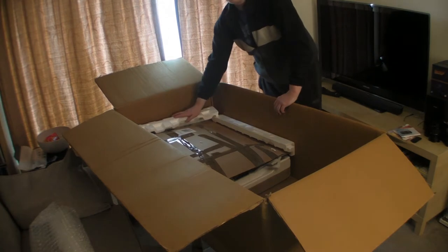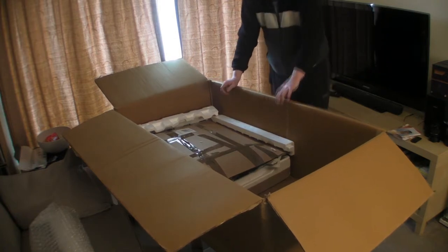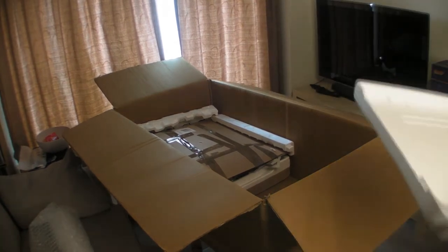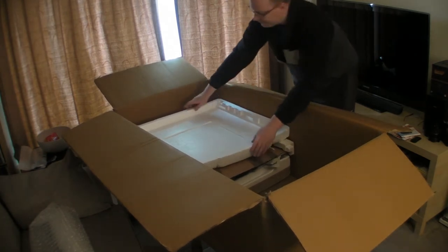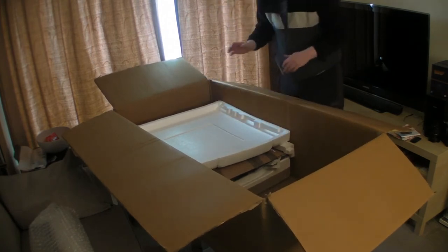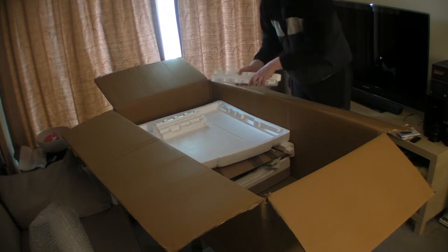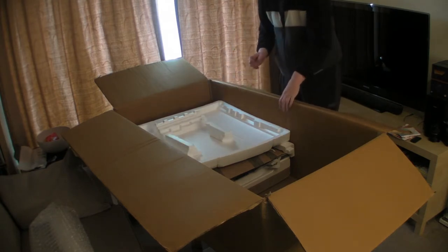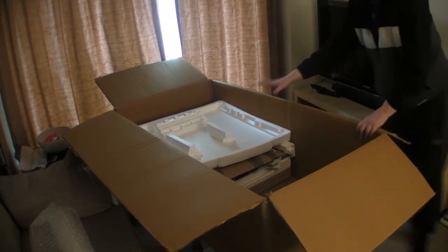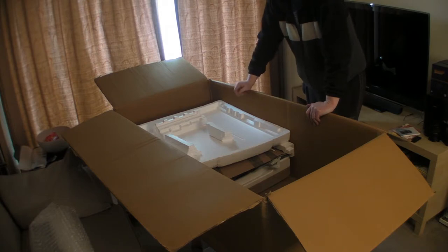We've put some corner protection in to protect the actual corners of the iMac, because the screen is the most important thing and you want to protect it as much as possible. The next step is to protect the top of the screen — I've got a bit of foam here that will go in like so and should give the screen a lot of protection. Just to double check that, we're going to break up some more of this foam and build up some braces to brace any sort of impacts it could have, just to make the thing a little bit stronger.